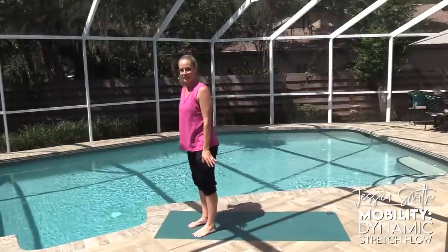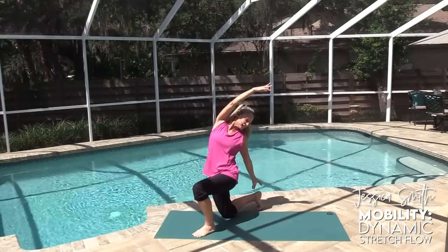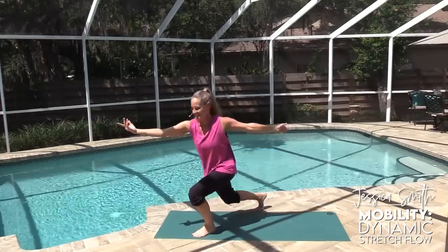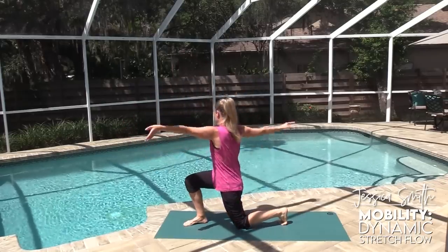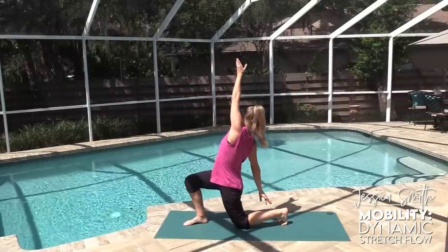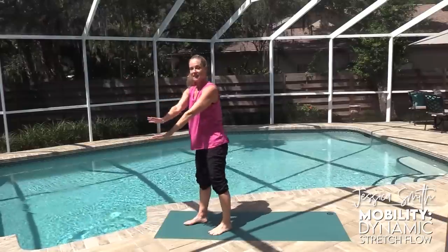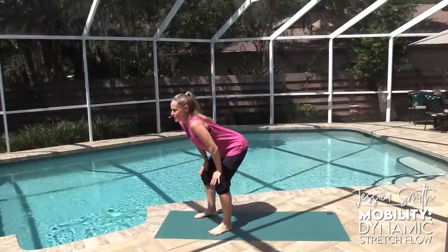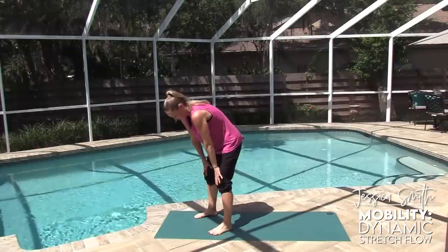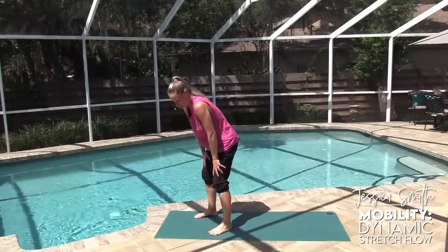One more on both sides — good, last time to your own degree. Come back up, back to the hands on top of the thighs, extend the spine and round that back.